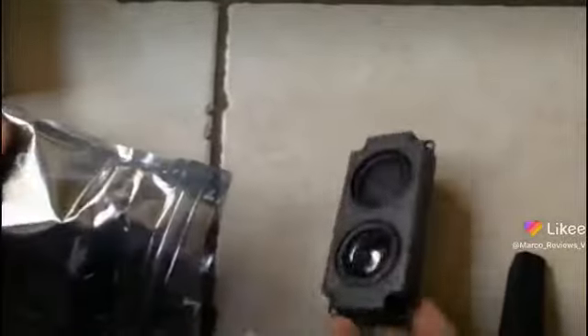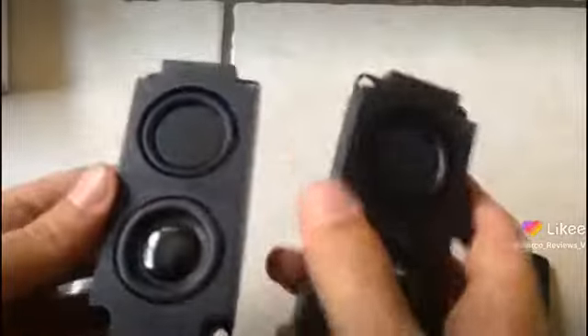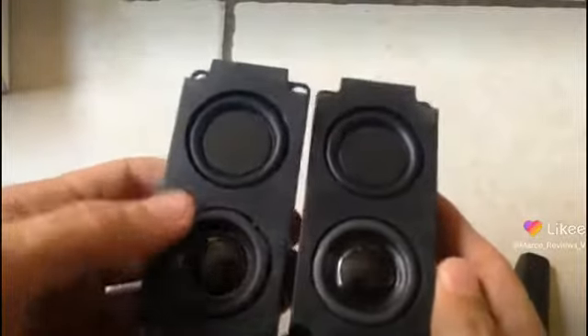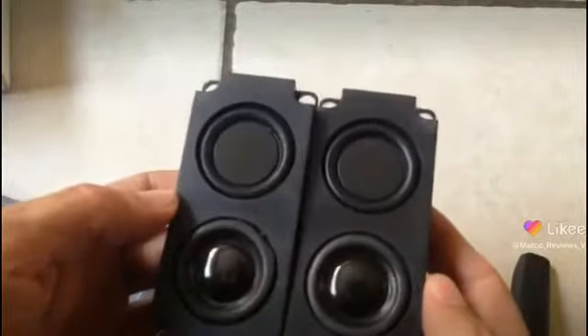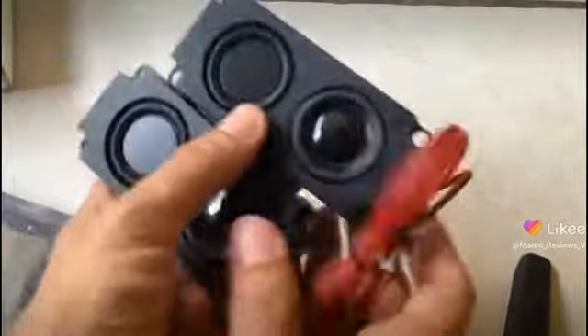This right here looks like it's going to be like a boom box of some kind, if I could get it out. Don't break it, don't break it, Marco reviews. This looks pretty cool. So this is going to be the acoustics, I guess, for one of our robots.